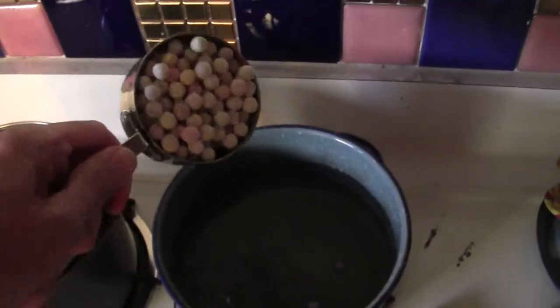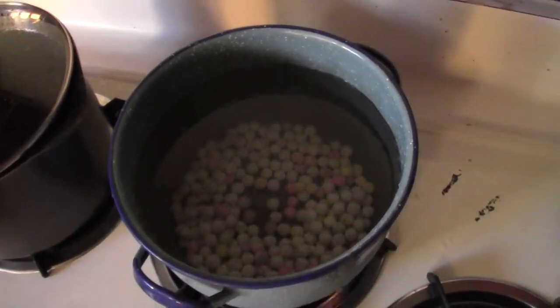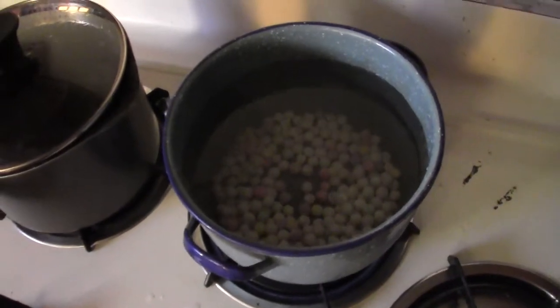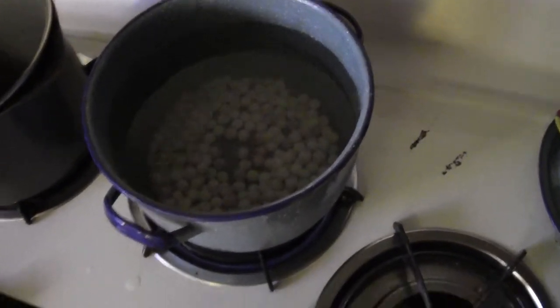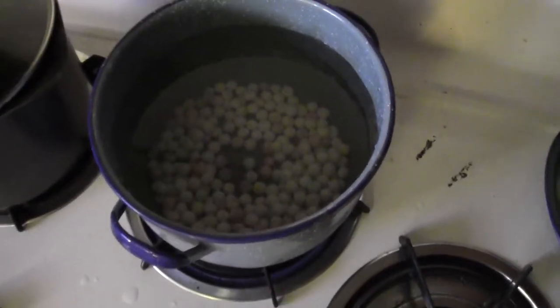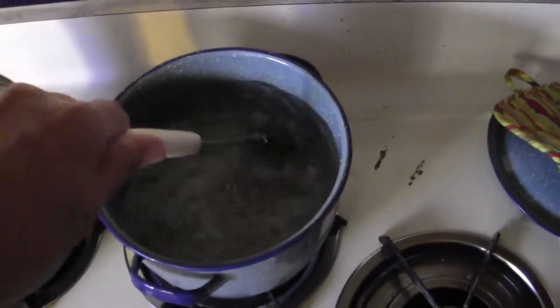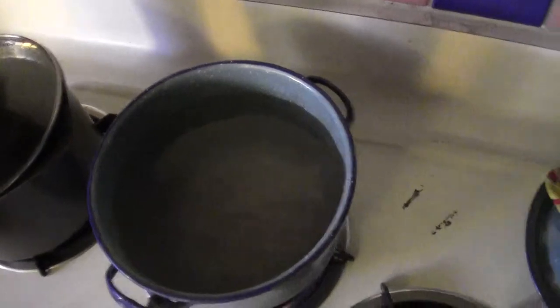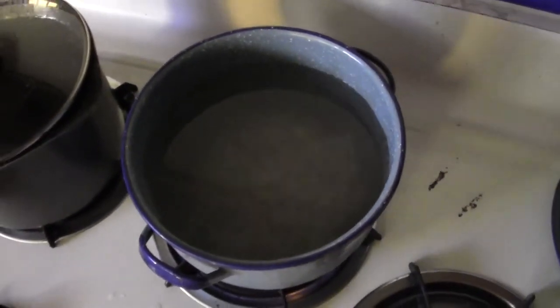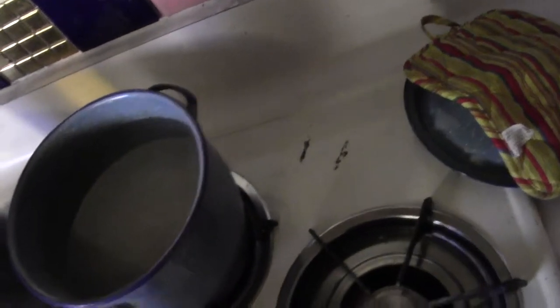Throw the boba into the boiling water. The way they suggest is to let it return to a boil — in pretty quick order they will plump up. Then cook for five minutes. What I do is return to a boil, start my timer, and cook for ten minutes, which seems to work better. You don't want it to boil over, so keep stirring as it's cooking. When it's done you could serve it, but it's better to let it simmer — just turn the heat off.